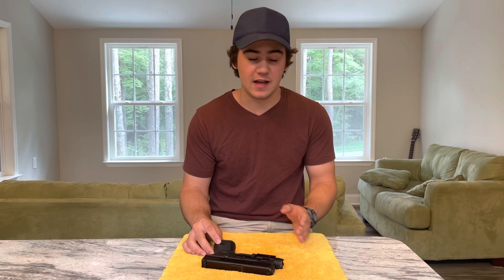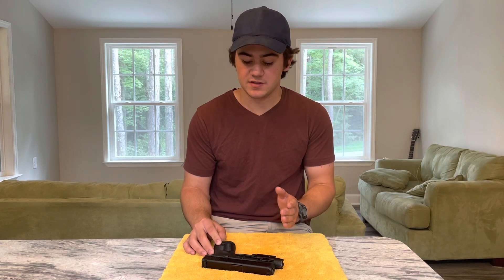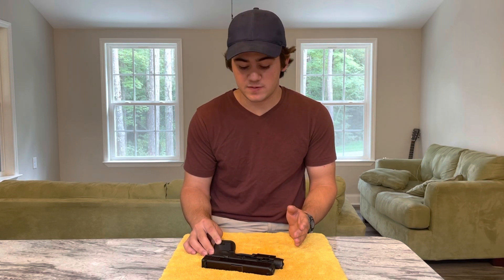Welcome back to the channel, guys. I'm Asher, and today we're going to talk about the safety of Glock pistols. I've heard a lot of people say that they would never buy a Glock because there's no safety on it — by that they mean a manual button that you can push to render the firearm safe. Well, it may not have a manual safety, but I'll show you three features that make the Glock one of the safest pistols in the world.